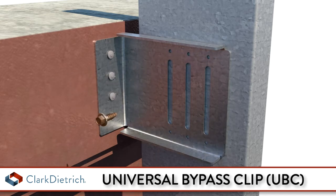For a deflection connection, attach the Universal bypass clip to the cold-formed steel framing using proprietary deflection screws, which are included, through the slotted holes and positioned to allow for the appropriate building deflection.